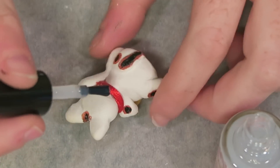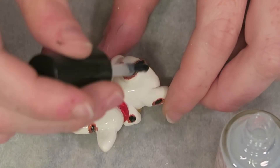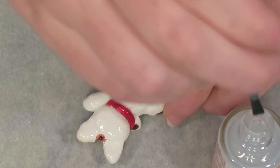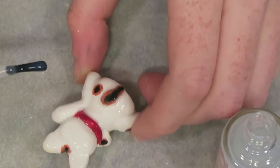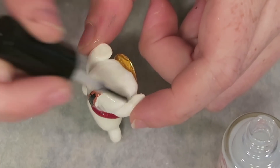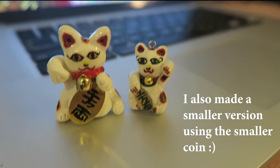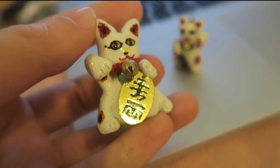The last step is to seal everything and add a glossy varnish using the varnish included in the box. This protects the acrylic details we painted on, including the kanji on the coin, and I also apply it on the ribbon. I do this in two steps — one side first, let it dry 20 to 30 minutes, then flip and do the other side. After it dries, that's it — the maneki neko is done!